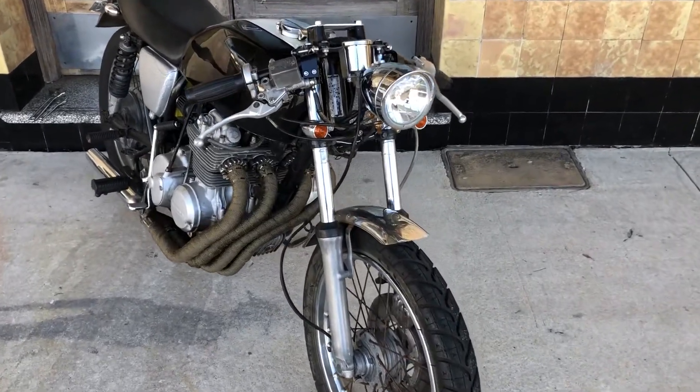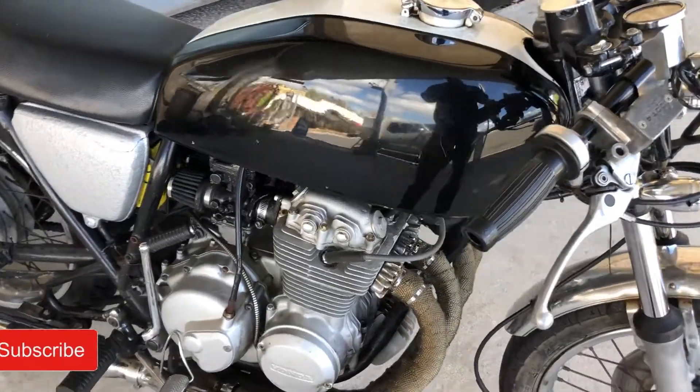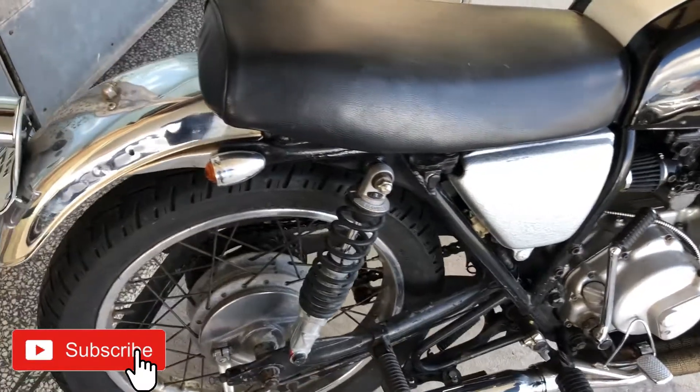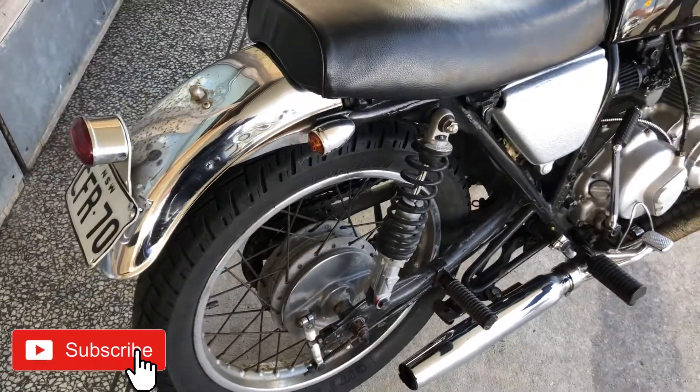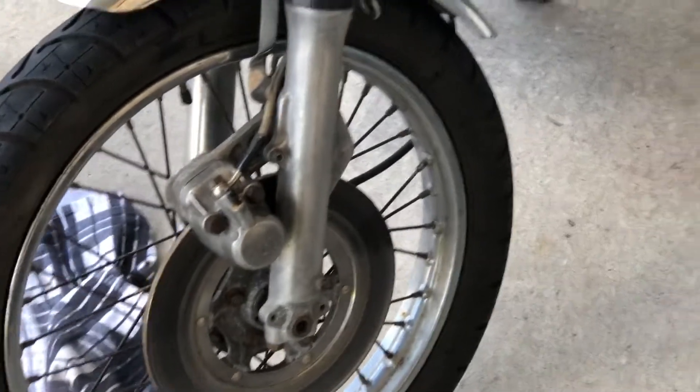Howdy folks, welcome to another episode of Bikes Burgers Beers, I'm Big Steph. Before we get started, just want to remind you all to head down below the video and click subscribe — much appreciated. Today I'm going to show you this bike I've been working on for a mate of mine. It's a Honda CB400.